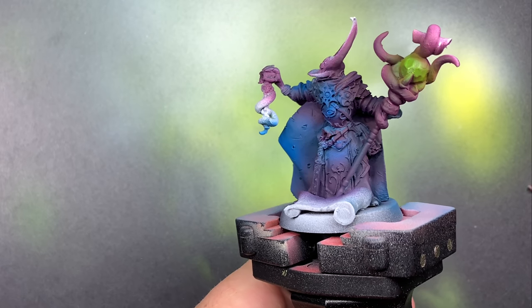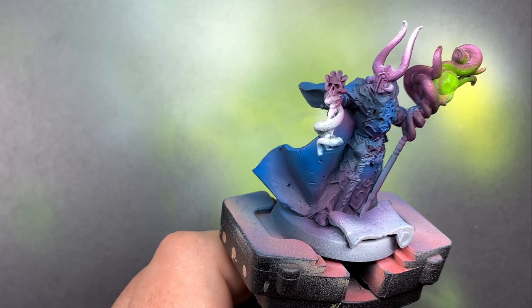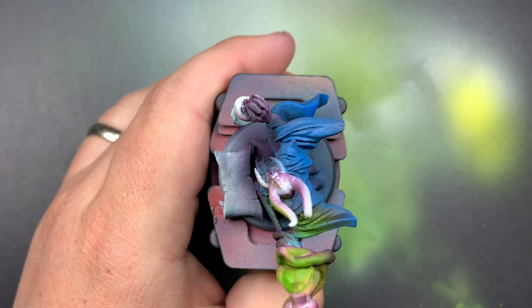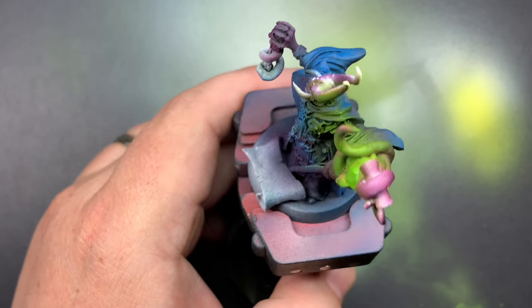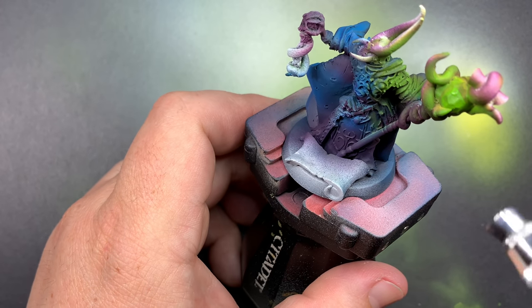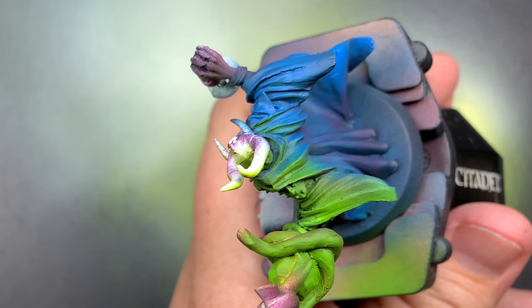I decided I really want to try and do a serious OSL effect. I'm starting from within this orb that all of these tentacles are wrapped around, and I'm going to sweep that across the model as the light would hit theoretically - like through the tentacles and behind his head, that kind of thing. Hopefully it turns out - I think we'll see what happens.